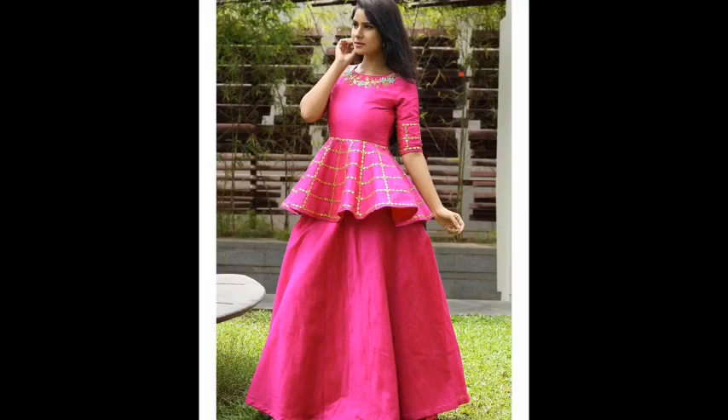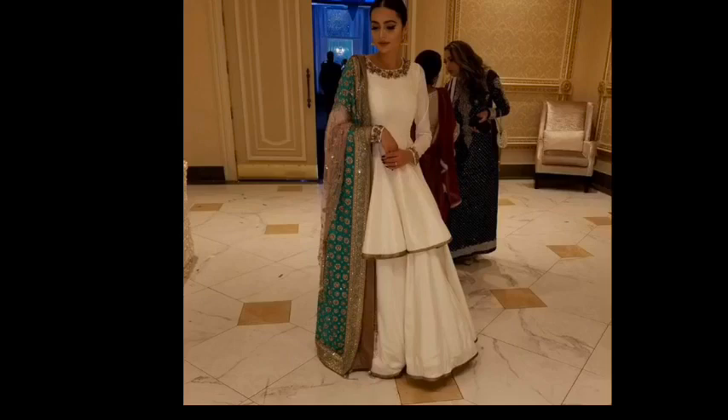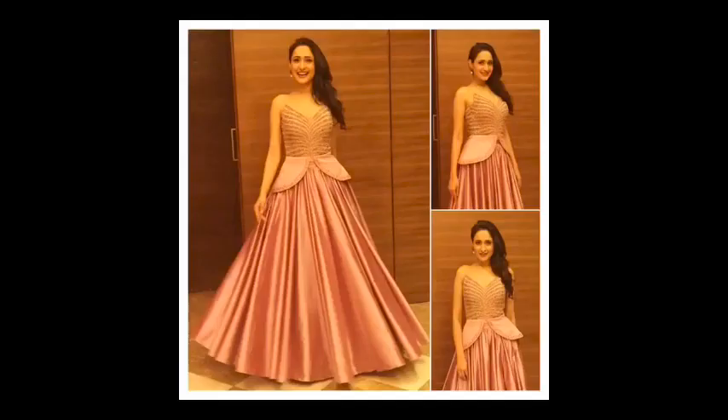Basically, peplum top and lehenga. These are very elegant and proper ethnic attire. It's very good if you wear it to an engagement, and bridesmaids can also wear this outfit — it is a little heavy.